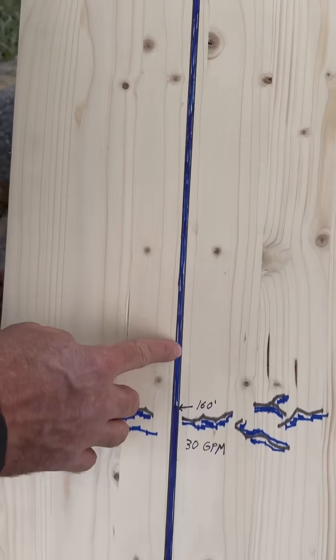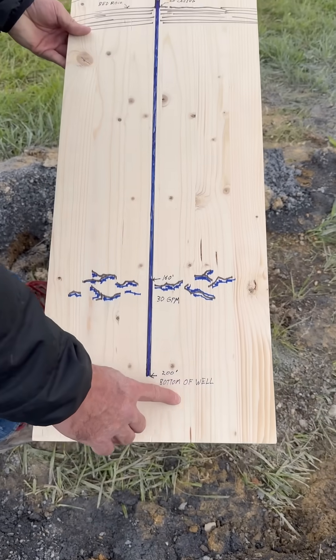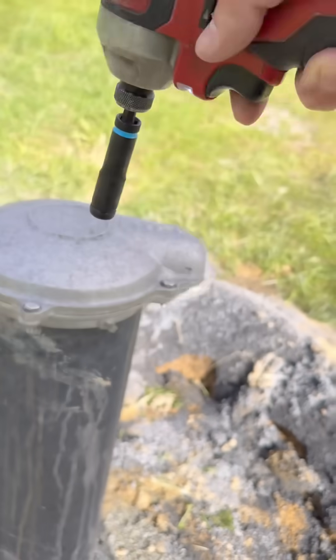Next they drilled down 160 feet where they hit a lot of water. This company always drills a minimum of 200 feet in case there's a drought, so we're more likely to still have water. Let me know in the comments — how much do you think this well will cost?